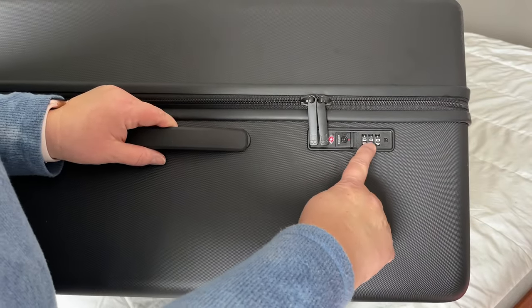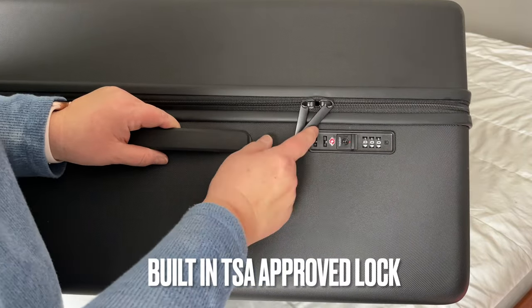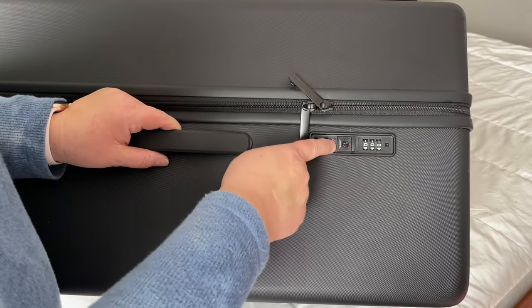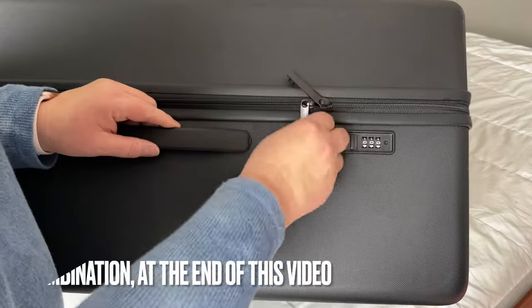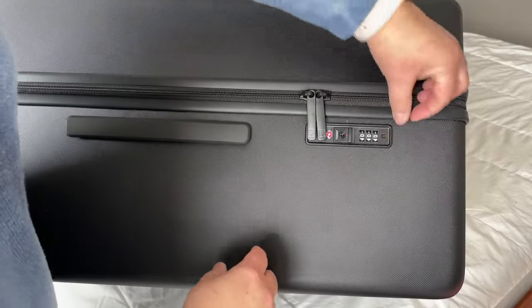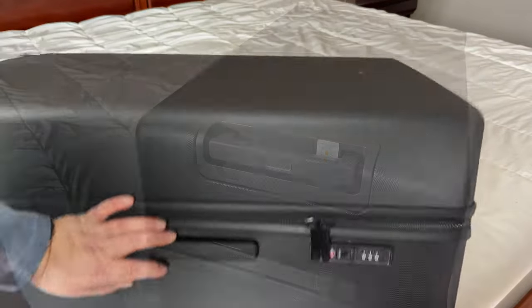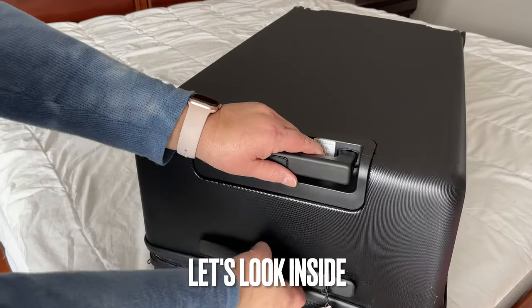Let's go over some of the great features. The first is the TSA-approved built-in lock. I love it when a bag comes with a built-in lock. This bag comes preset with the code at 000, which you can easily change — I'll show you how at the end of this video. You'll see a little keyhole that's for the TSA; they have keys to unlock your bag so they don't have to break the lock if they need to check your bag.